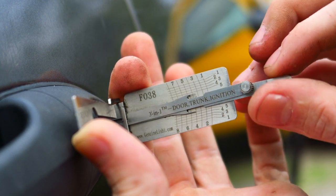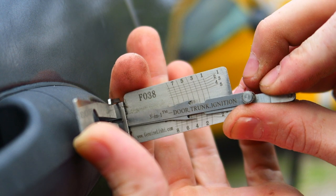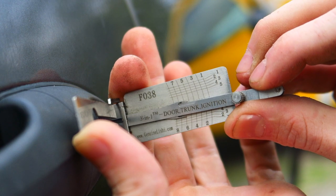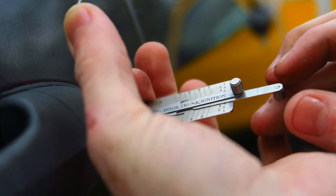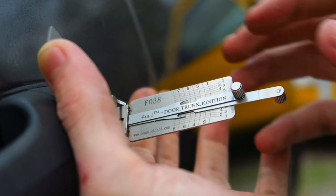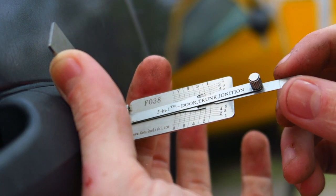Springy — good to go. Move on to four, springy, that's good. Six is stiff, let's pick it — and there we go. Just like that, you have picked the lock to this vehicle. The next step is to decode.